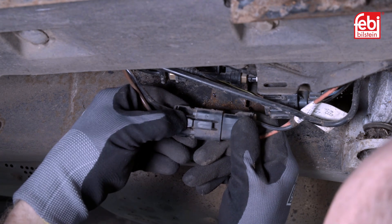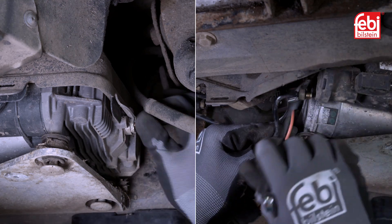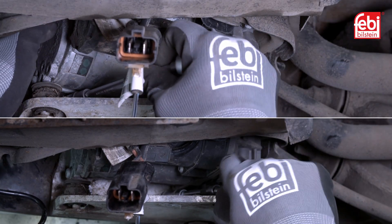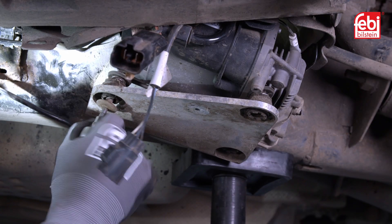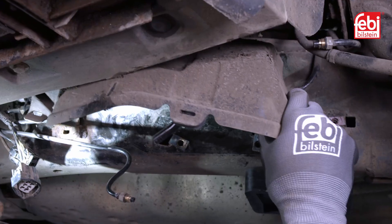Unclip the two connectors from the wiring harness. Remove all pneumatic pipes from the compressor, ensuring no road debris enters the pipes. Remove the two lower bolts retaining the bracket to the chassis. Then remove the mounting bolts for the compressor, and remove the compressor, which then allows easy access to the upper bracket retaining bolt.